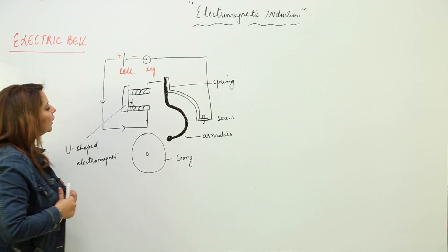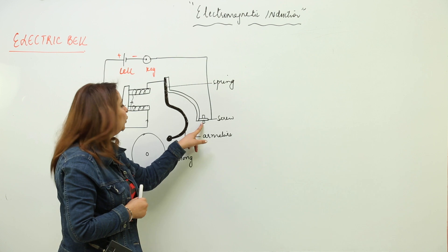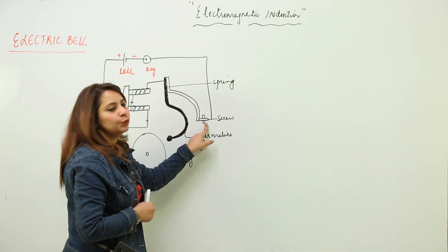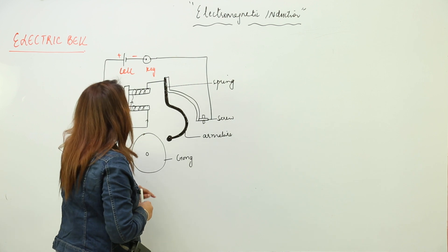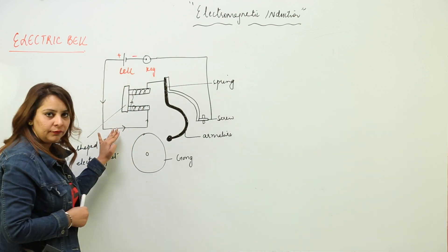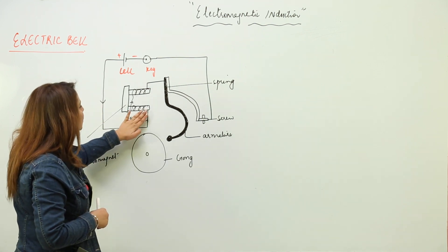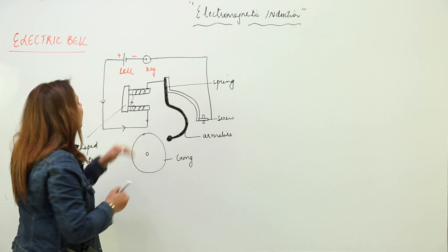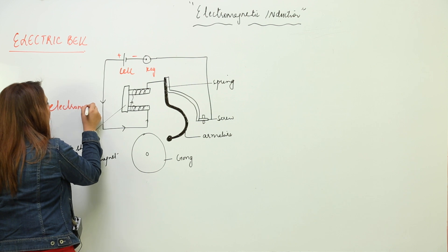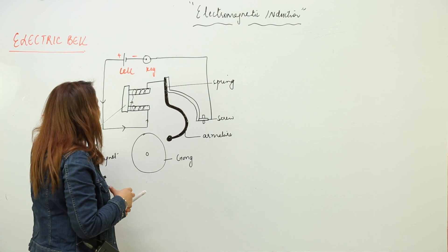Initially, the armature is attached to the spring and the spring is connected to the screw. So when we press the key, the current starts flowing. When the current flows through this U-shaped magnet, it becomes an electromagnet — meaning it now has the tendency to attract certain things towards itself.